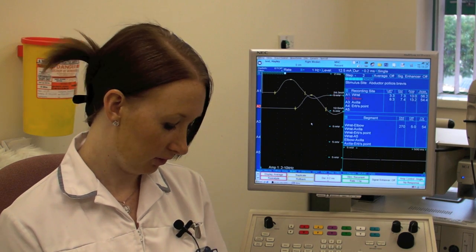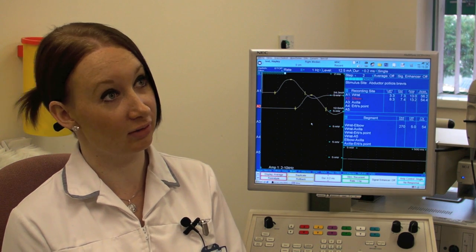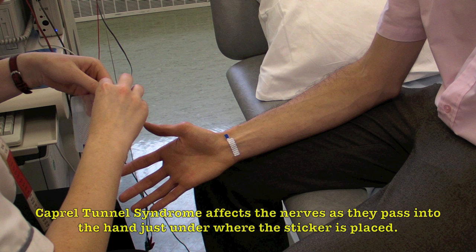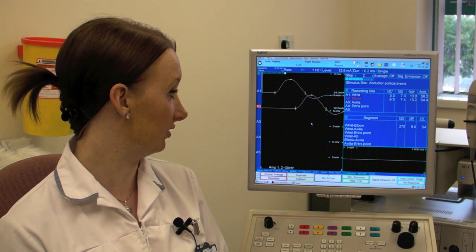The test we just did there was a nerve conduction study, which is testing how all the nerves are working. We're looking at the speed that the nerves are travelling at, mainly looking for any sort of entrapments around the wrist or the elbow. We can mainly test for carpal tunnel syndrome, which is an entrapment around this area that compresses the median nerve, and we can also look for peripheral neuropathies and other kinds of neuropathies as well.